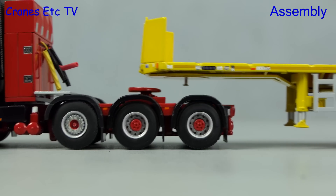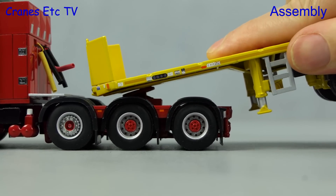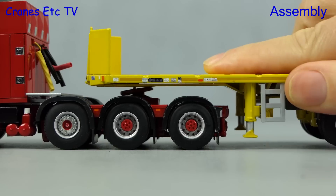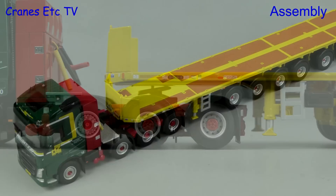Assembly means joining the tractor and trailer. The kingpin goes into the fifth wheel — clunk click does the trick — although maybe the design of the fifth wheel has changed very slightly, because you have to push very hard to get the kingpin in on this model.